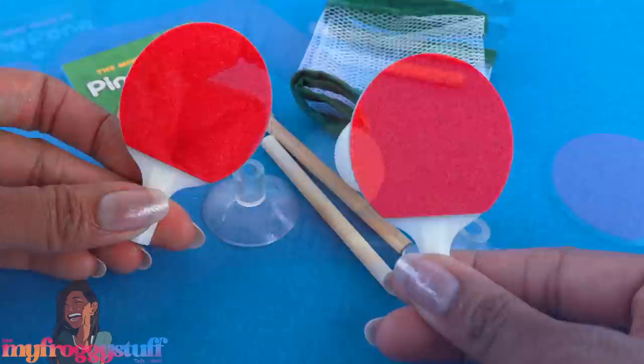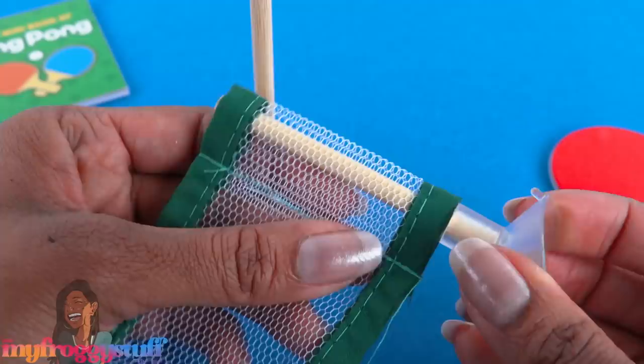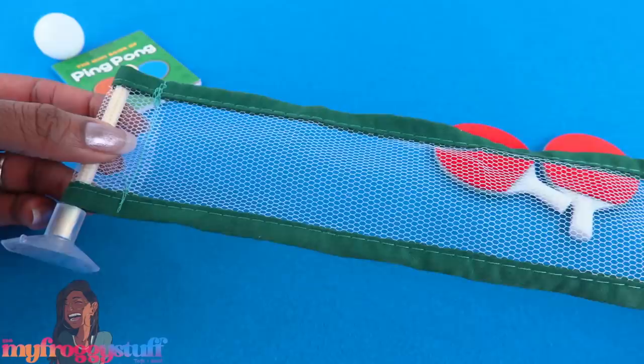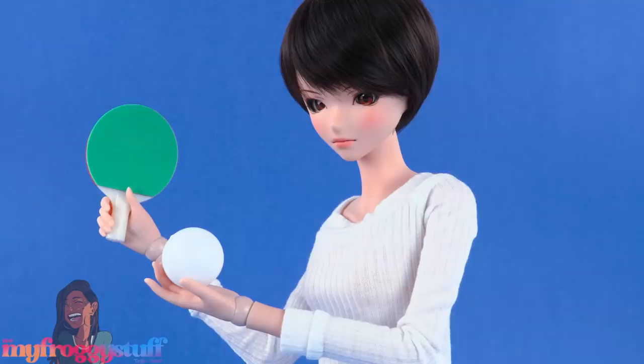The paddles are plastic with green and red foam. Here's the ping pong ball. There are two little wooden dowels and suction cups — they go right there. Slide the ends of the net over the wooden dowels, then push the suction cups onto a smooth surface — my paper background is not going to cut it. This is totally better suited for American Girls and Smart Dolls, but if you want to use it with one-sixth scale dolls, we could probably use it as a net for tennis — just use a larger wooden dowel and it should work!